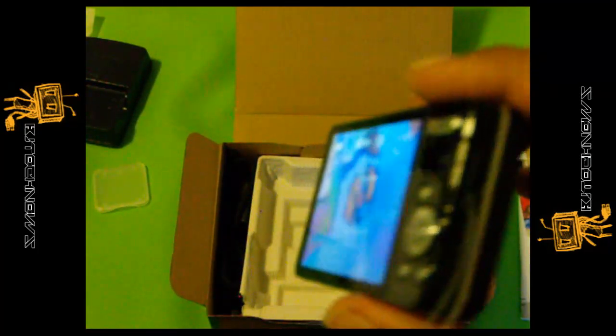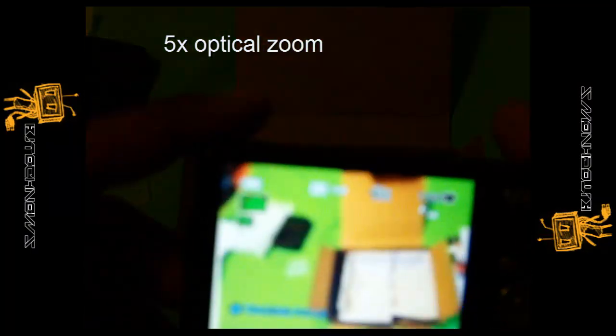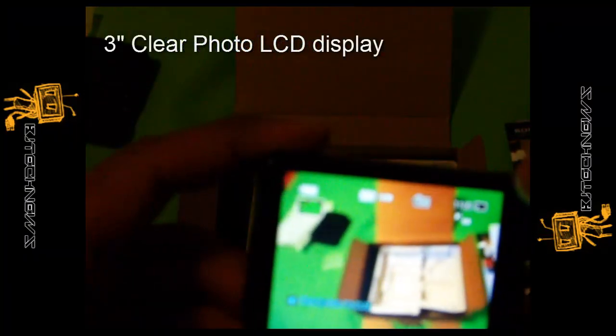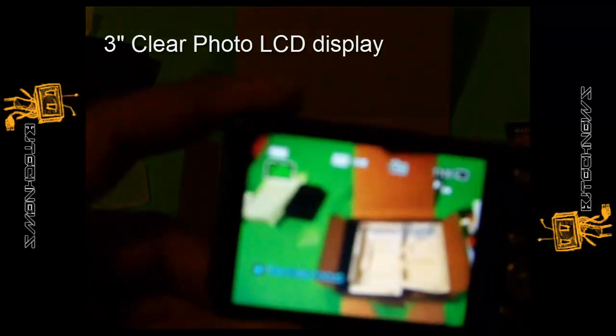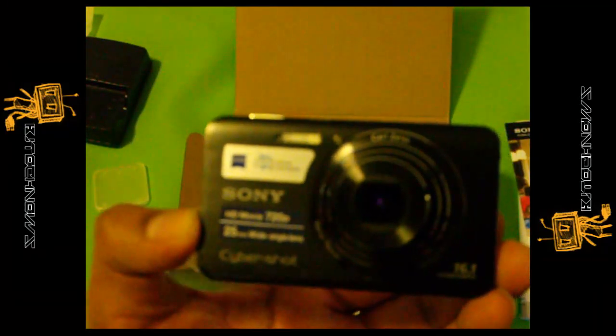I'm really impressed with this camera. It has 5X optical zoom, and the display itself is a 3-inch Clear Photo LCD, which is pretty wide, as you can see. I'm really satisfied with it and I'm hoping you guys enjoy the unboxing and product review.